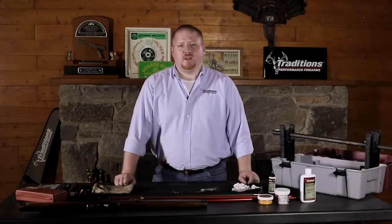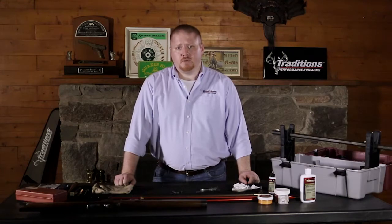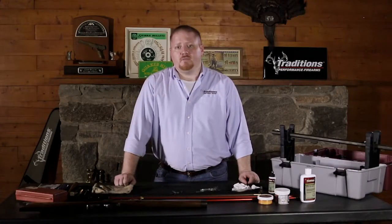Hi, I'm John with Traditions Performance Firearms and today we're going to be going over how to clean your percussion side lock muzzleloader. For any questions you might have on how to disassemble your percussion side lock, please see our video on percussion side lock disassembly.